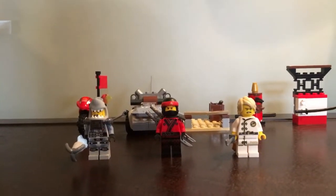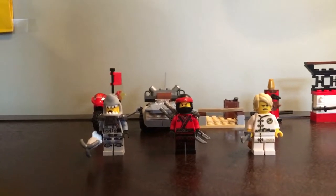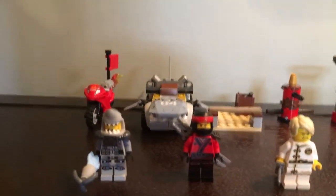Hey guys, what is up? It is the Brick Master, and today we are going to be looking at my first Junior set. I forget what it's called, but I pretty much don't know anything about this set, except that we have it right here.